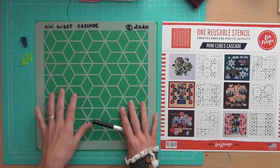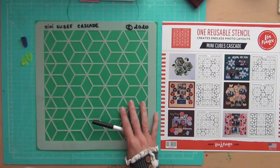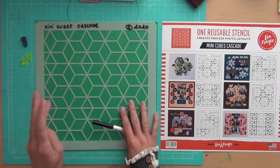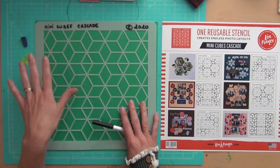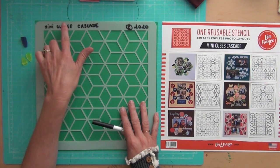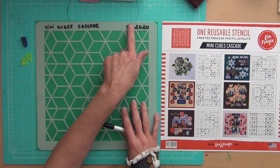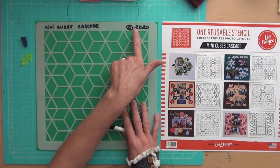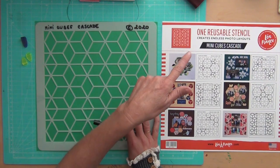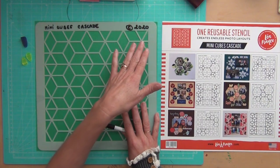This is an advanced stencil called Mini Cubes Cascade. The first thing you need to do with any stencil — beginner, intermediate, or advanced — it doesn't matter, just write the name. Here you have the name engraved and the copyright engraved. I don't write the full copyright — I just write the C, or the year, like 2020, because writing it all out is pretty long.